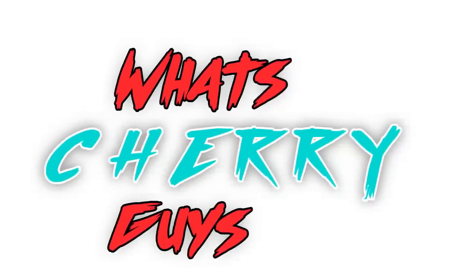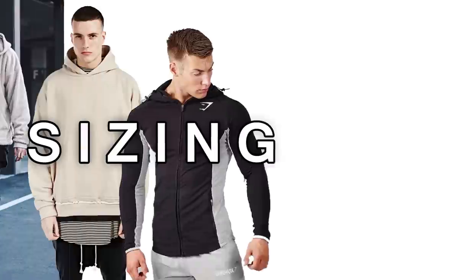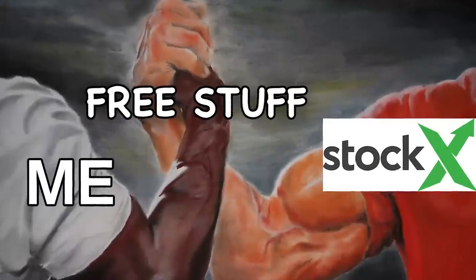What's up guys, today I'm going to show you how to properly style a hoodie because it's getting cold outside. There are three things we're going to cover and they're going to be sizing, colors, and variety. Stay tuned to the end because I have a giveaway and the instructions will be in the description.